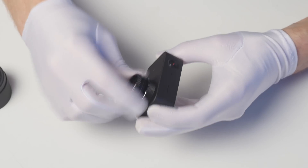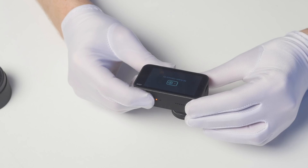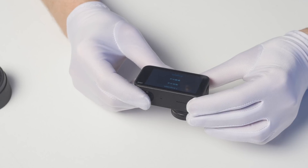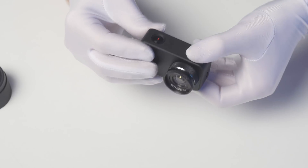Now we need to install the Pixairo lens. Turn on the camera. Now you need to adjust sharpness to infinity using the screen of your camera. For now we don't need high accuracy — this is a rough setting.